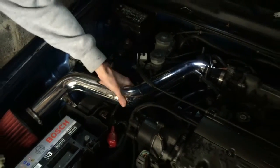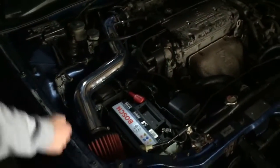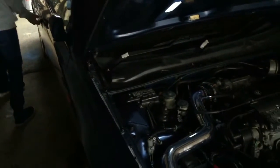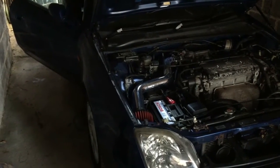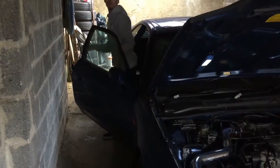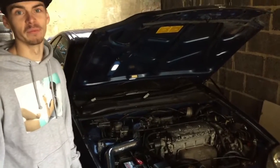Everything's tightened up — button in, clips on tight, sensor in. It feels solid actually. We're putting the battery back on and starting it up to see if there's any difference. No warning lights, which is good. Obviously it was on the car before, but now with the new intake I've apparently got an extra 300 brake horsepower, so once we hit the road there should be a big difference.